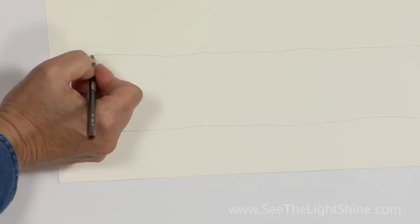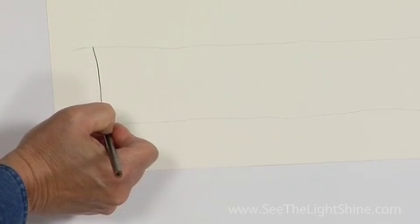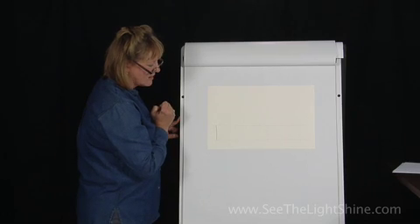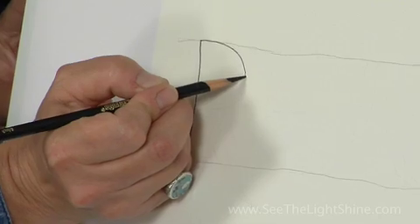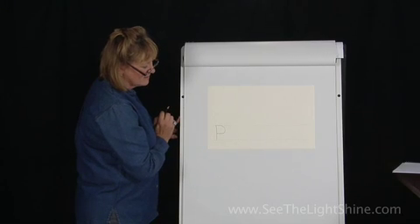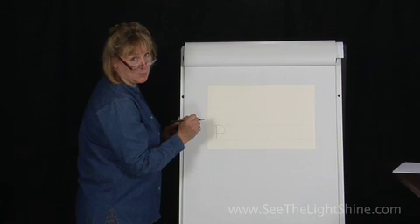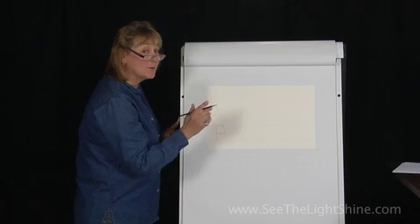I'm going to start at my top line. I'm going to draw a straight line from the top down to the bottom and stop. Then I'm going to come back up to the top and I'm going to make a nice big bump that comes around and stops at about the halfway point on this line. Now I'm going to leave it alone.